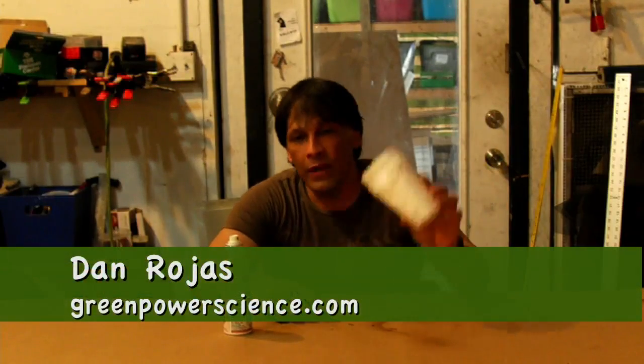Hello there, I'm your host Dan Rojas, and in this video I'm going to be talking to you about polystyrene, also known as styrofoam.